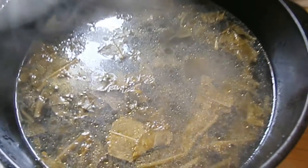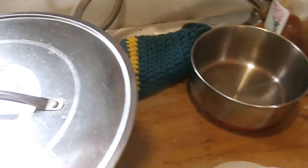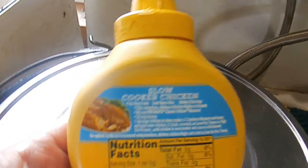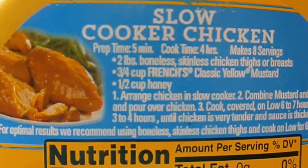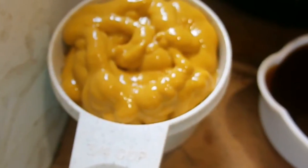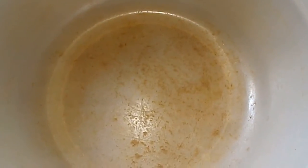My greens are cooked now and I'm going to start on our main dish. It actually came from the back of the mustard bottle. I've got three-fourths of a cup of mustard, half a cup of honey — this is a slow cooker recipe but we're using our little oven. I've got a quart of chicken legs and a bowl to mix the honey and mustard together.